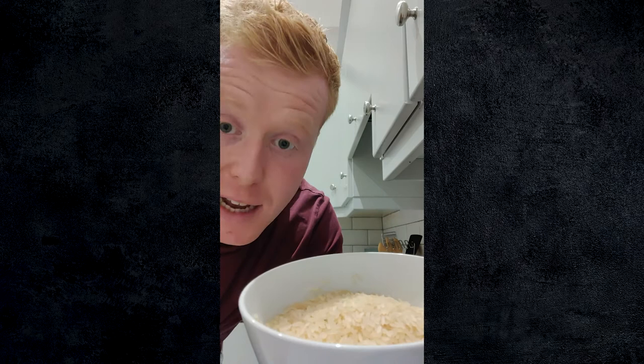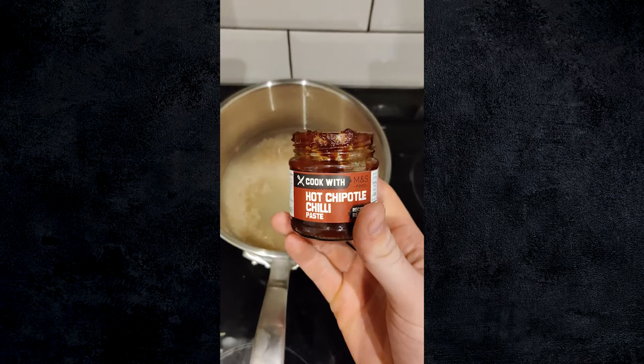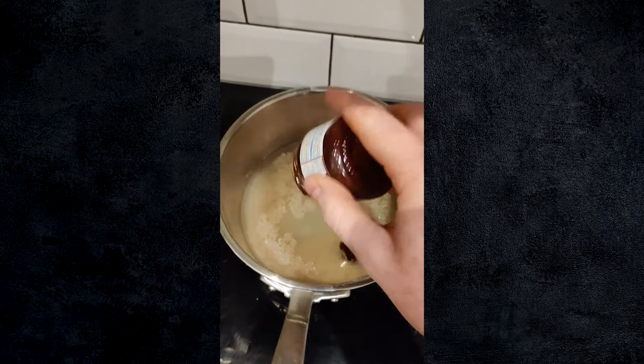What I'm using is the M&S Easy Cook Long Grain Rice. A little trick: I've taken about 400 grams and soaked it in cold water just to remove the excess starch so you don't get any stodginess — you get lovely flaky rice at the end. I'm going to put, give or take, the same amount of water, so about 400 mils. We're going to use the second half of our jar of the Cookwit M&S hot chipotle paste — that goes in. Bring it to the boil and simmer for about five to ten minutes.